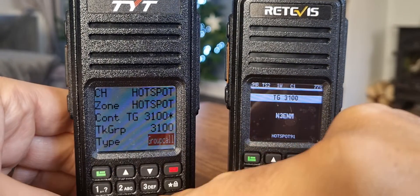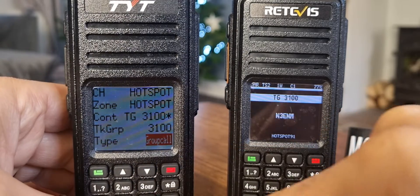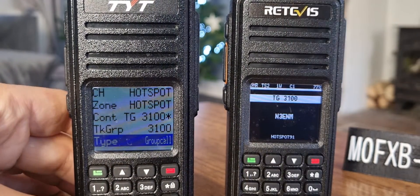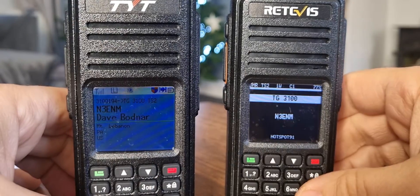So the type — up and down with the arrows — private, we want group call. Sorry about the reflection. Green button, and then you literally just, when there's a gap, key the mic and it will switch over. So that's how you manually dial on these radios.